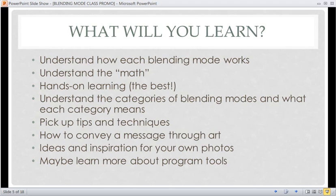You're going to learn how to convey a message through art — in the videos I often talk about the message I'm trying to convey and why I placed the light here or did this or that, to encourage you to convey a message to people looking at your images. You'll also pick up ideas and inspiration for your own photos, not only from me but from other students. And maybe you'll learn more about your program — Photoshop or Photoshop Elements — including tools you've never used or ways to use them you never thought of.